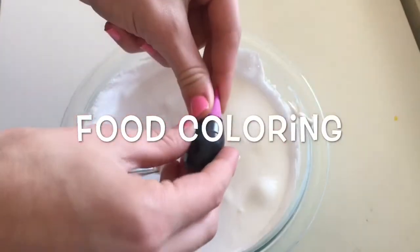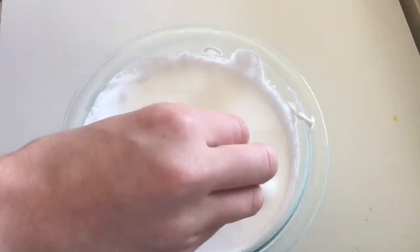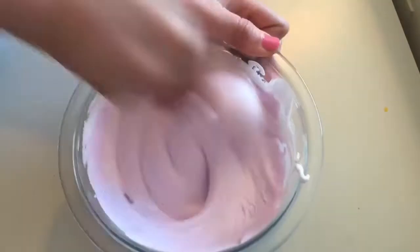This is completely optional, but I'm going to add some purple food coloring. Be sure not to color the slime too dark, because the color will get darker as it sits in the container.